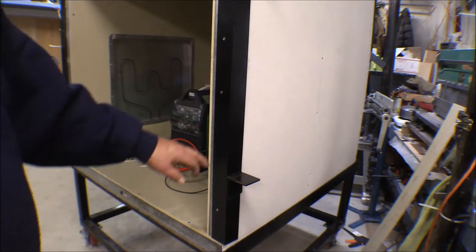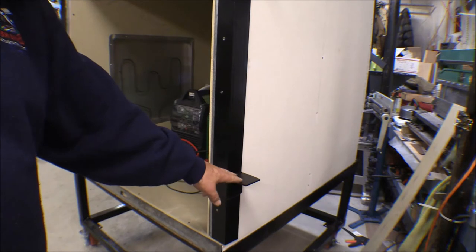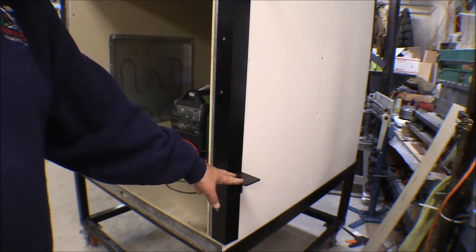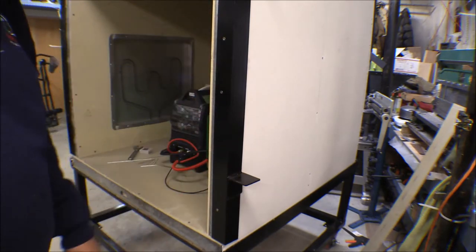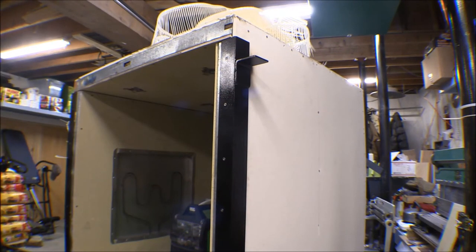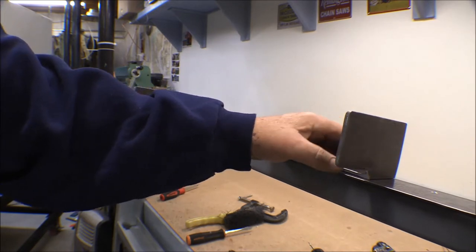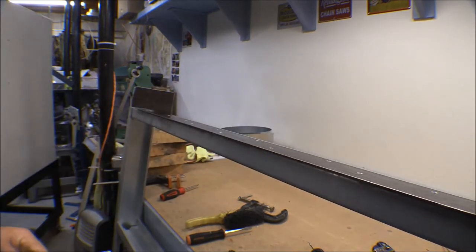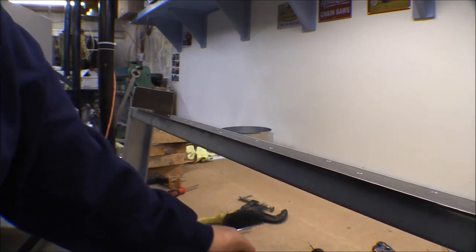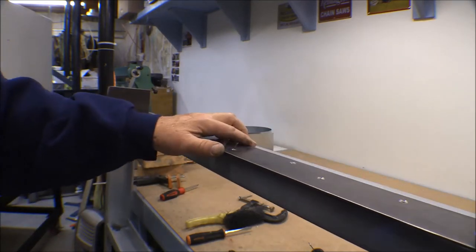I got these tabs welded on this right-hand angle iron and a little bracket right here — this is what the hinge will rest on, or that is part of the hinge. That will be the fixed side of the hinge. I've got one pad down low and another one up here closer to the top. I took those, figured out where to put them, tacked them on, then took them off, welded them up, and then painted them. Now the door — here's the tabs that'll wind up being the hinges. I've just got them set on there for now and have to figure out how to hang that door in position.